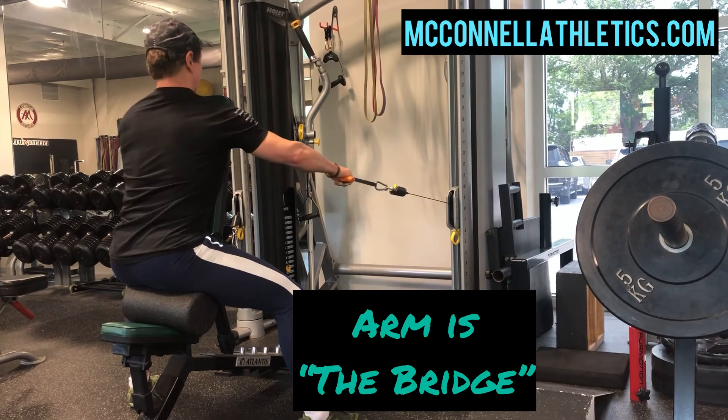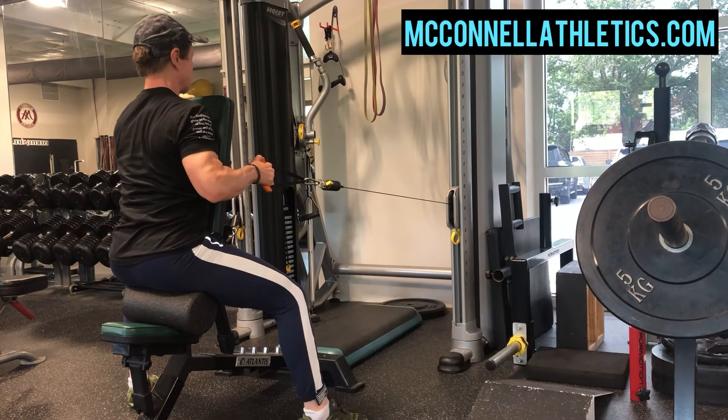You want each repetition to be as consistent as possible. No specific rep speed here, just consistent.